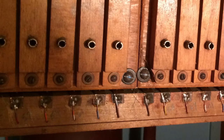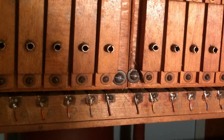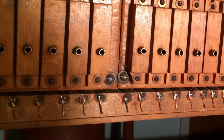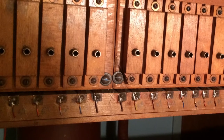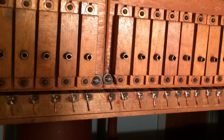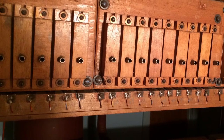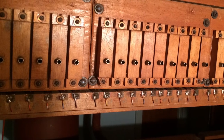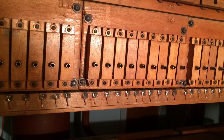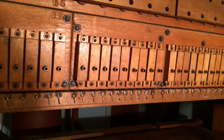For each stop on the organ there is a stop primary, and for each key on the organ keyboards there is a key primary. For a specific pipe to sound, the corresponding stop primary and key primary must both be activated for the valve to open and the air to pass through the pipe. The stop primary is activated when the draw knob on the console corresponding to that stop primary has been pulled. Once this has been done, the first condition for opening the valve has been met. The key primaries are activated when the individual keys are played on the organ. Once the corresponding key primary has been depressed and the stop primary associated with it has also been activated, the valve will open allowing air to pass through the pipe and the pipe to sound.